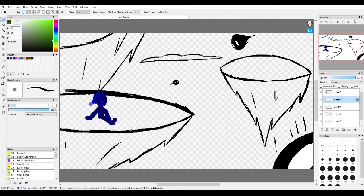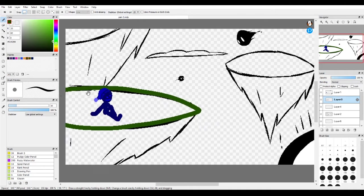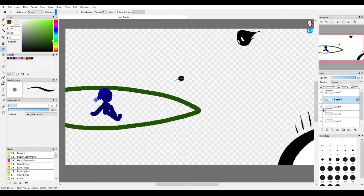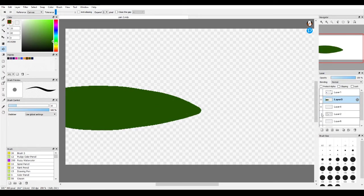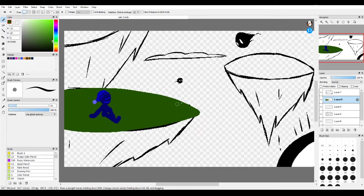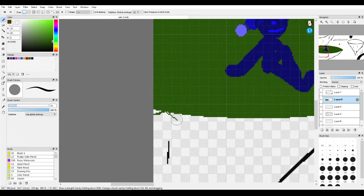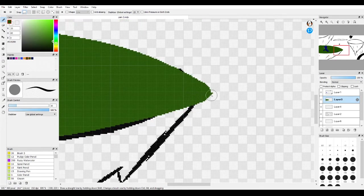Now we're gonna add separate parts to these little islands. The first part is the grass part. What I'm gonna do is do it without the liner, so it's just gonna be color by itself. If you happen to be using anti-aliasing you can just remove those. We can fill it right in — see, that simple. You can also add some little spikes, grass things, to make it look more like a grassy area.